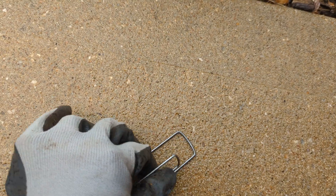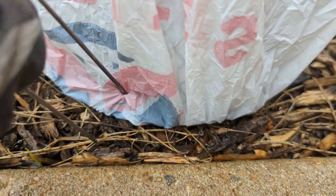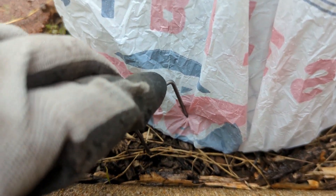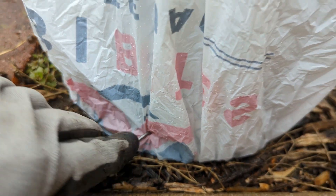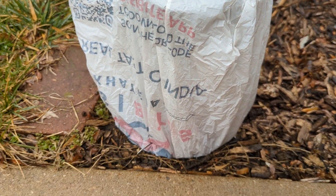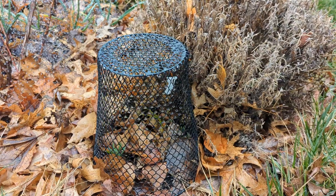Once the temperatures rise, just remove the plastic but still use the basket to protect young plants from critters. We have a lot of bunnies and they destroy anything that is not protected, so these baskets keep my seedlings safe until they are big enough. Once plants are big they are not as soft and appetizing to bunnies, so they leave them alone.